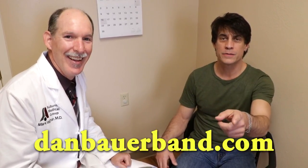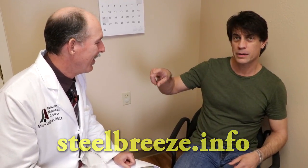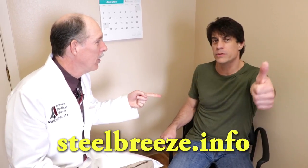When we have musicians or people that have material on the internet, we always give them the opportunity to promote whatever they have. So tell people where they can find your music. Go to danbauerband.com, also steelbreeze.info — come out and see Steel Breeze because I'll be playing better than ever. We're going to be up in Reno next weekend at Rumbullions. Check the calendar — we're all over the place: Thunder Valley, Cache Creek, Black Oak, Silver Legacy, Harris, Tahoe.